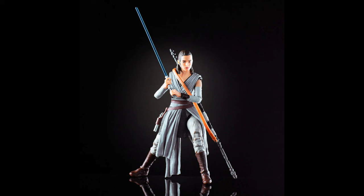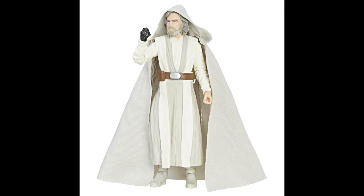Coming in at the number 67 spot, I gave it to The Last Jedi Rey. I just think it's one of the worst Reys we've ever gotten — I'm not a big fan of the outfit, articulation's poor, and there is really no photoreal in this one because it is pre-photoreal, so it's just not a great figure. Exact same lines with the number 66 spot, but it is Last Jedi Master Luke Skywalker. Again, just not my favorite outfit for Luke, not a huge fan of his character in The Last Jedi, no photoreal, poor articulation — all that just stacks up against it.